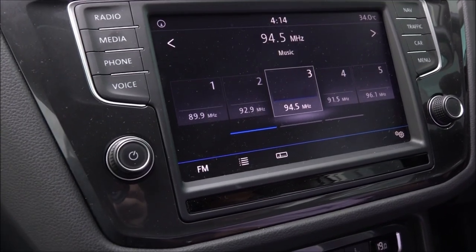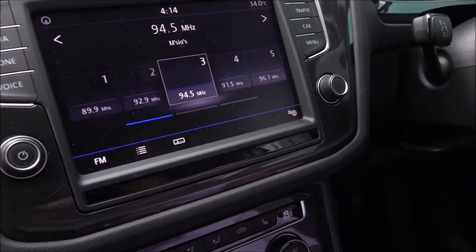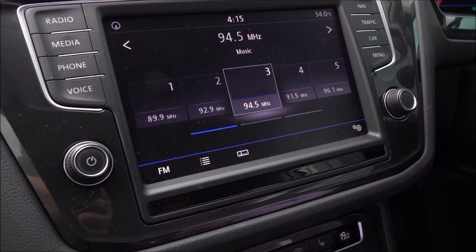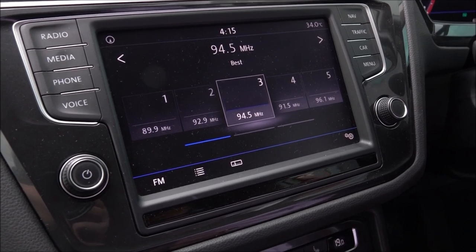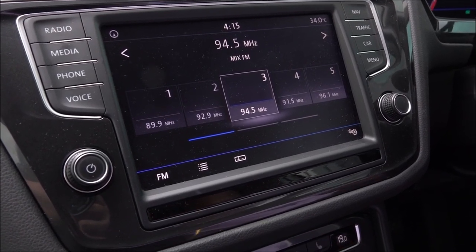Another feature of the Tiguan is AppConnect. To use AppConnect, you have three platforms: AppConnect which is MirrorLink, Apple CarPlay, and Android Auto. Here I would like to show you the Apple CarPlay.